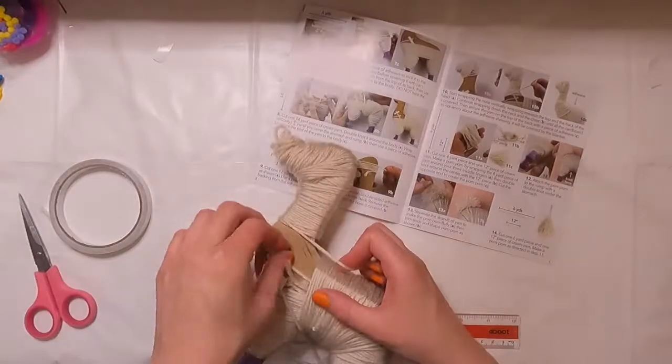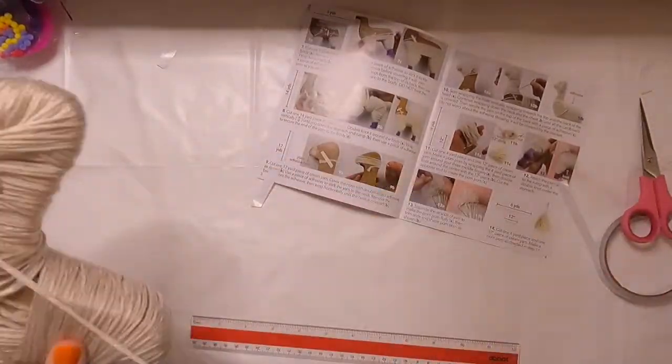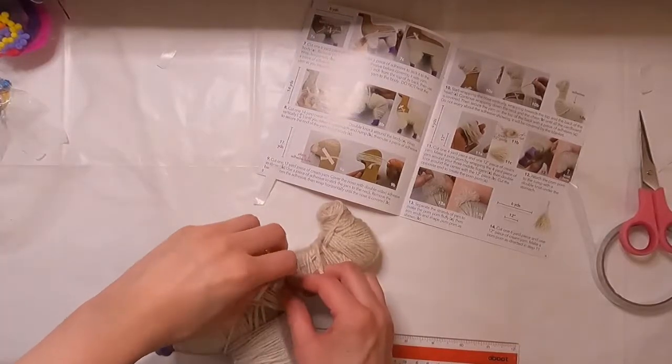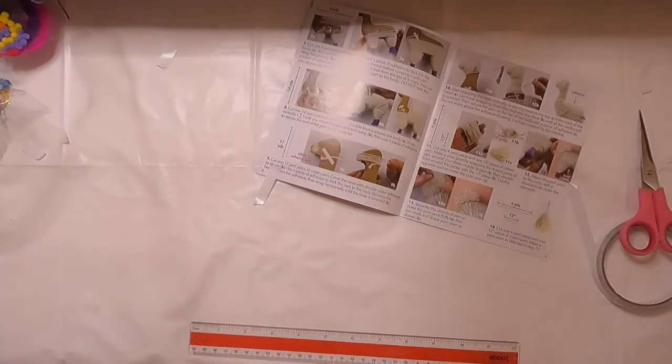These were issues that went hand in hand with step 10. I did end up not having enough yarn to wrap the entire form at step 10, but luckily they included enough yarn that I was able to go back after the fact and clean it up a bit by adding some more yarn.